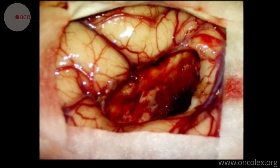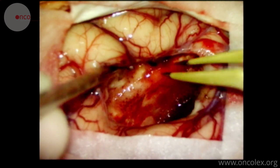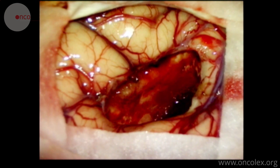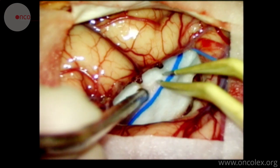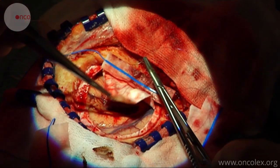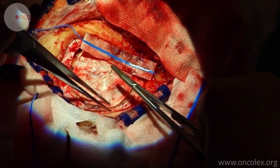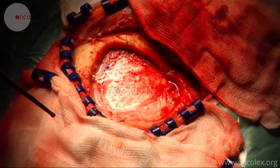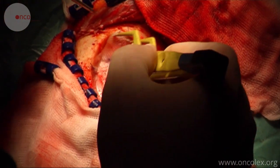We flush the cavity where the tumor was situated and insert self-absorbing coagulation sponges. The dura is sutured back in place and attached to the holes in the bone edge. More sponges are applied, and a suture is placed in the middle of the dura flap.